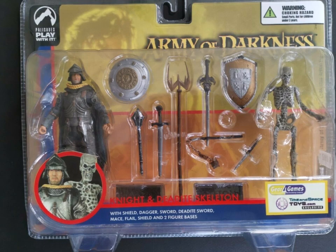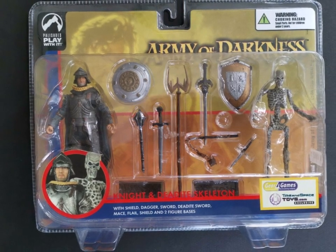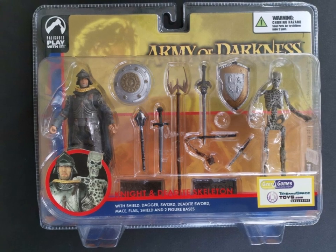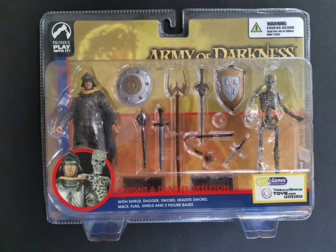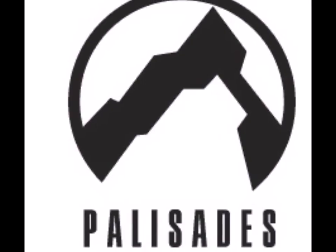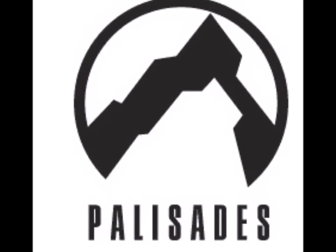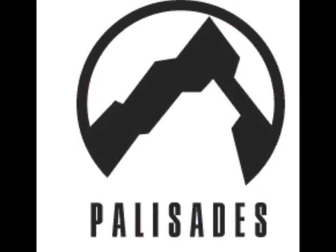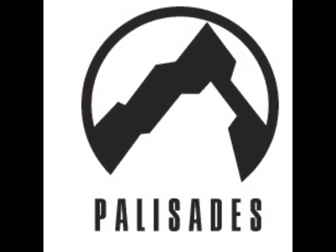I have no idea how you're supposed to pronounce it! Sadly, this would be one of the last lines of toys offered by the company, as Palisades went bankrupt just one year later in 2006. There were a variety of reasons for this, which we're not going to get into here, as it's too long and complex a story. Go ask Toy Galaxy or somebody to do an episode on it!